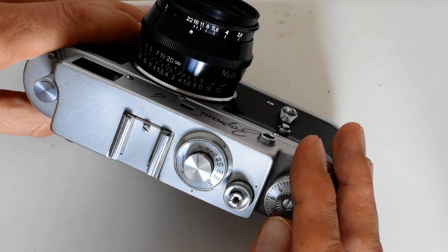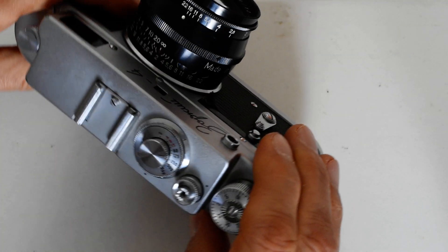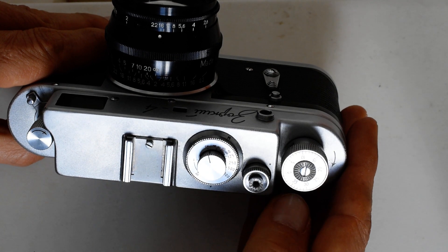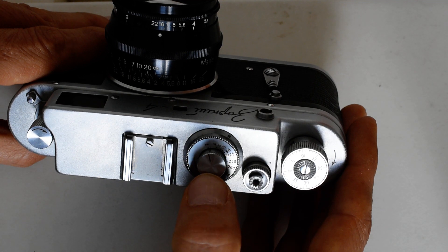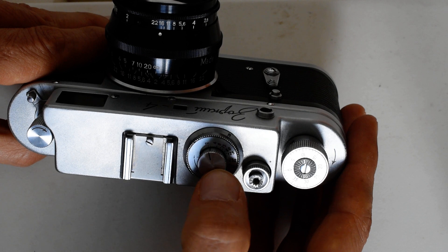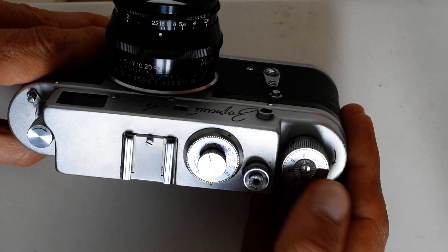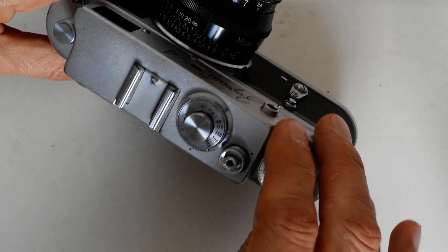So this shutter is now set at a speed of 125. After releasing the shutter, it now looks like it's set at 1.5 — that's another reason you don't want to change shutter speeds without advancing first, because the index mark will no longer point at the accurate shutter speed. Although the main reason is that you can damage the mechanism. Attempting to change the shutter speeds prior to advancing the film can damage the internal mechanism — that's a big no-no on Soviet rangefinders.